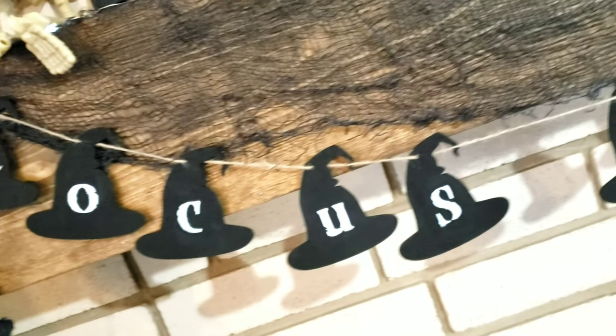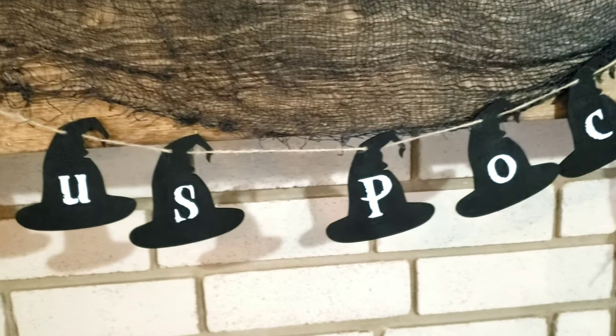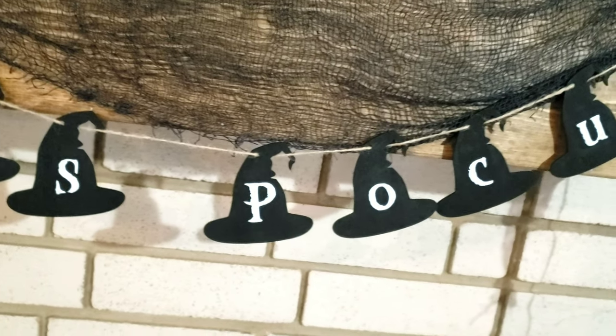Hey guys, welcome back to my channel. Today I have another DIY video for you and I'm super excited about this one. It's one of my favorites. So let's go ahead and get started.